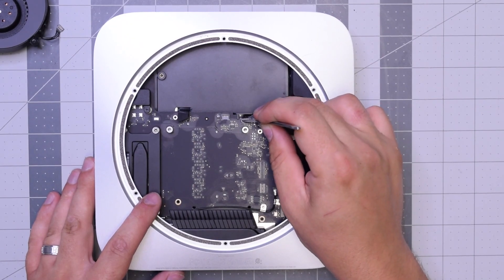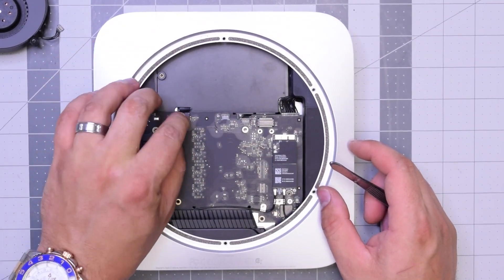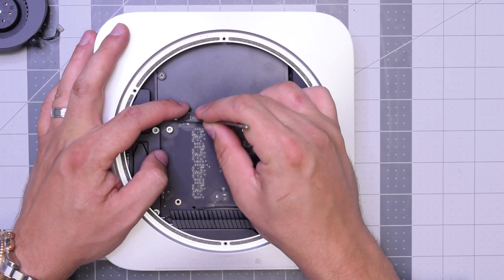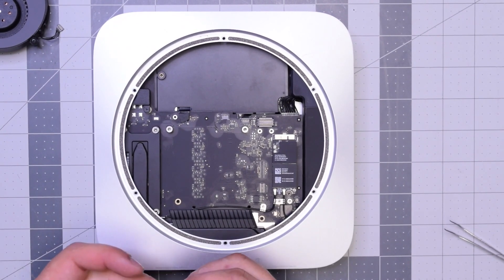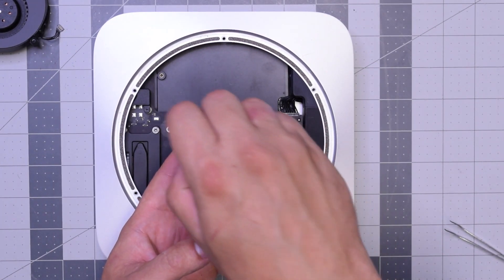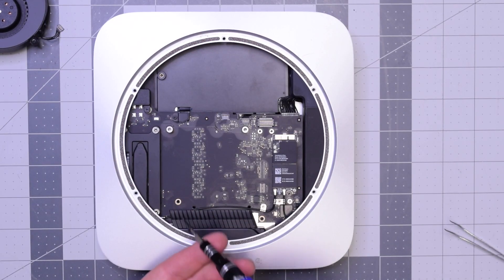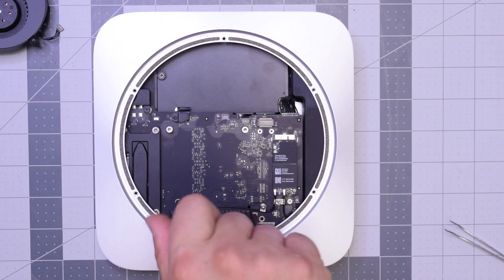Reconnect the sensor cable right there by pushing it into its socket. Reconnect the hard drive — make sure that's clicked in all the way. Once that's firmly in and secure, go ahead and put that bracket back over it and secure it with that T6 screw. That bracket keeps it from popping out. Next, let's screw in that post that holds the logic board to the case.